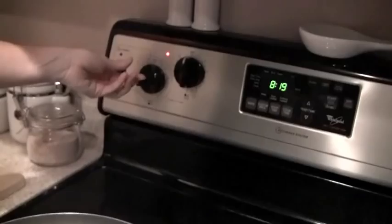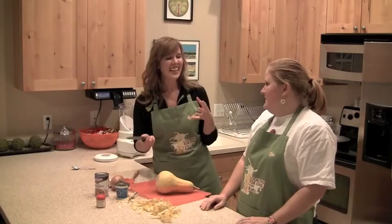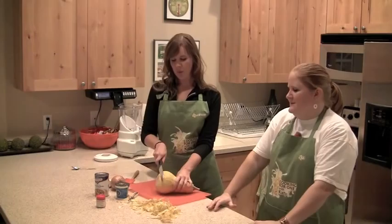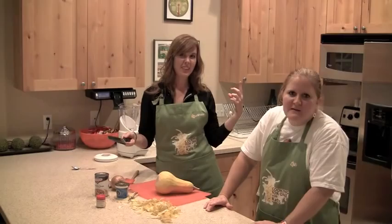Have you ever thought about changing it to like cooking for two? Yeah, I've thought about it, but I mean, I've thought about getting married too — kind of like an "if you build it, he will come" kind of thing. Well, if you notice, I always do have a guest, so it ends up being cooking for two. I think it is sending it out to the universe that I'm ready to cook for two.